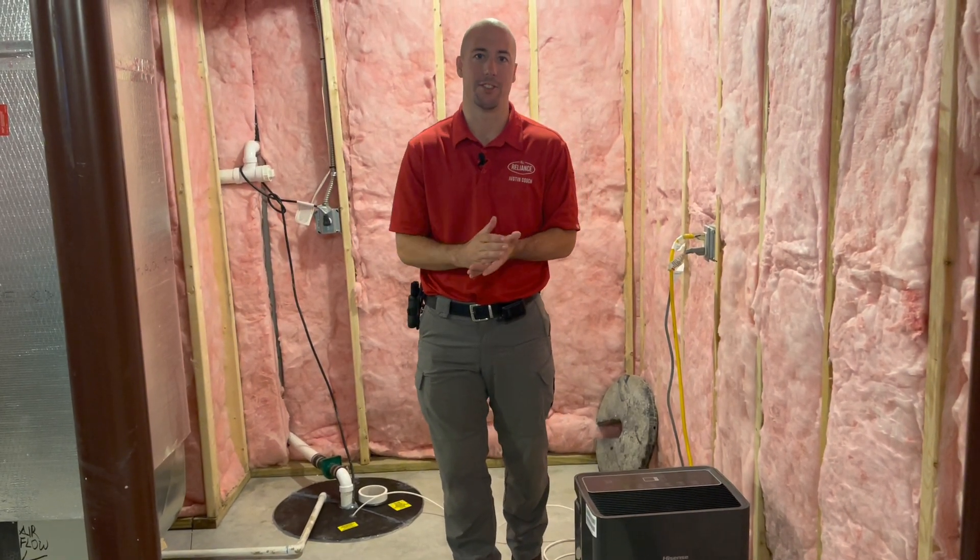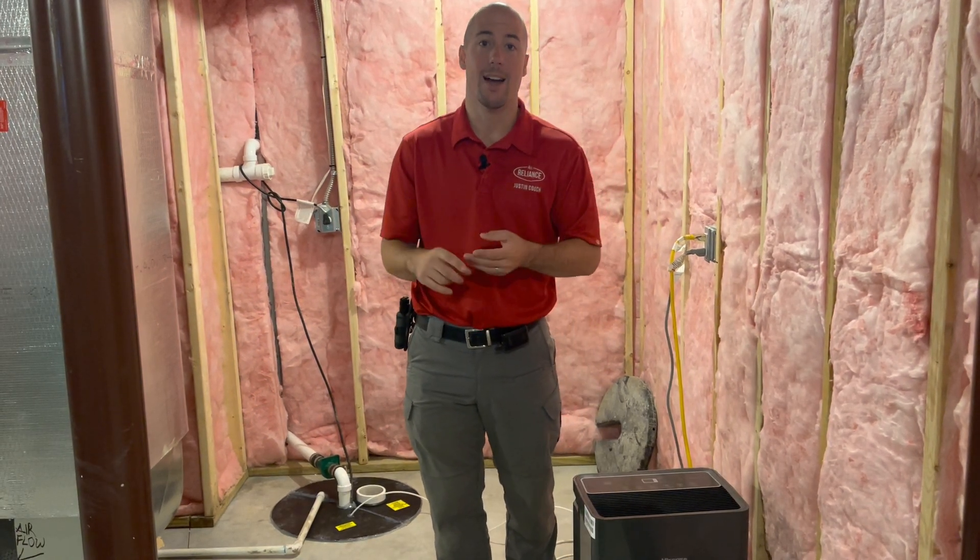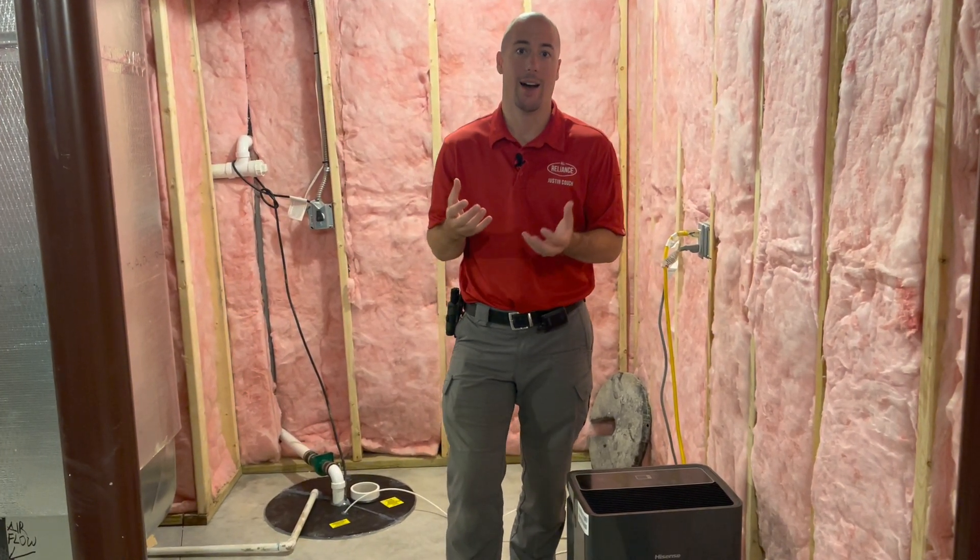To understand how your radon mitigation system works, we first need to understand how radon enters a home. Radon comes from the ground and finds its way in through any kind of cracks, any openings — just any easy way out of the ground.